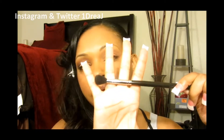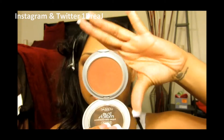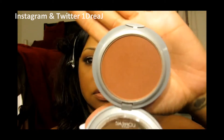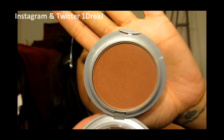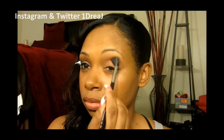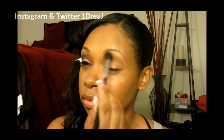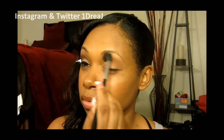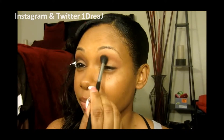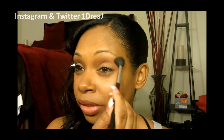With my Sigma E40 Taper Blending Brush, I'm going into my L'Oreal Blush, which is called Sun Soft. I'm going to use this as a transition color, taking this blush over everywhere I put the cream paint.